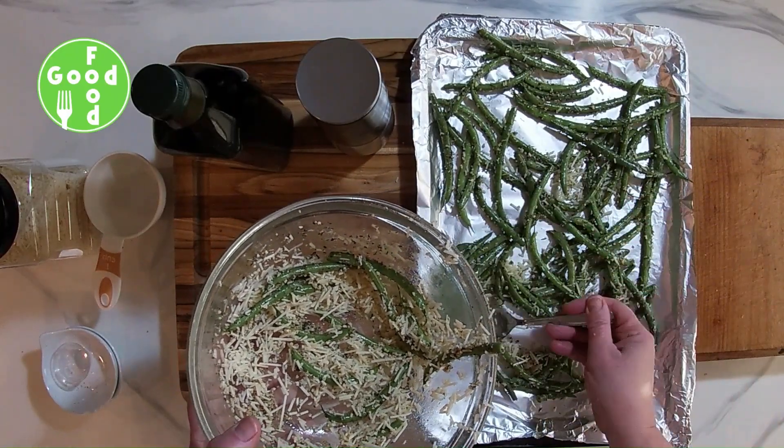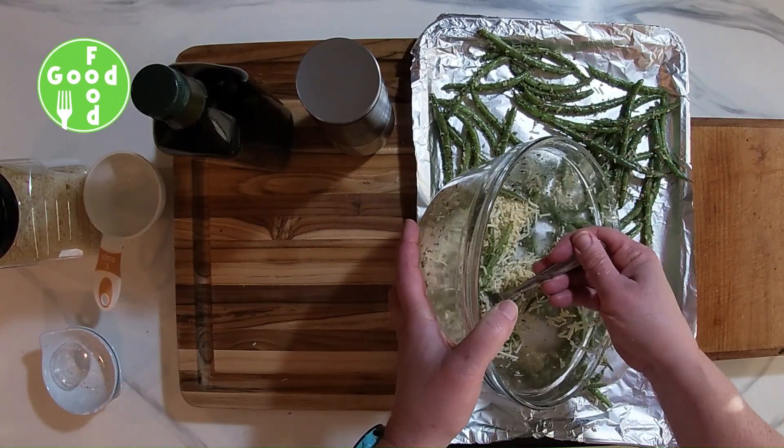I'm going to get all that parmesan that's on the bottom and sprinkle that on top.